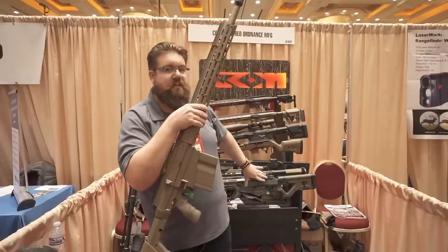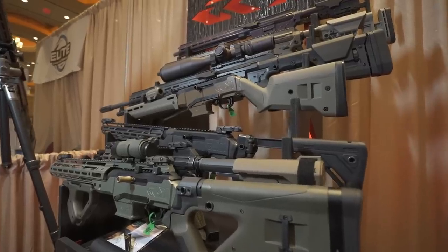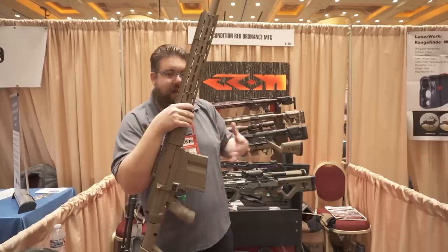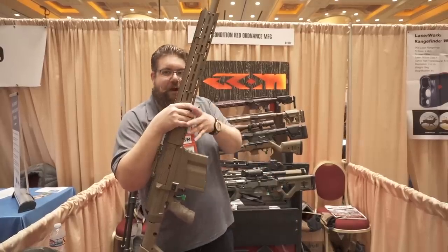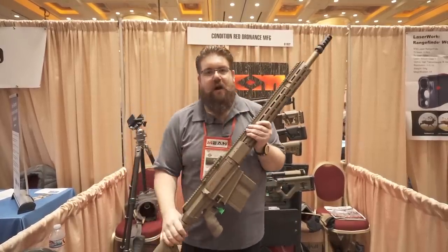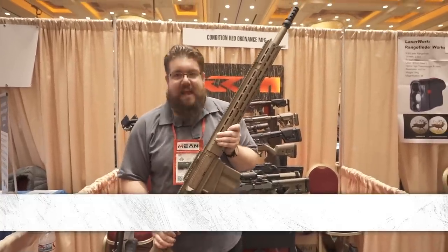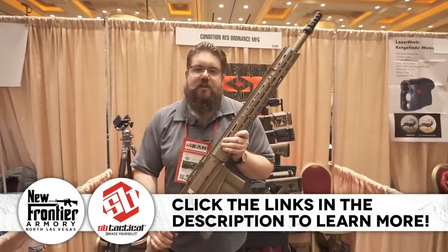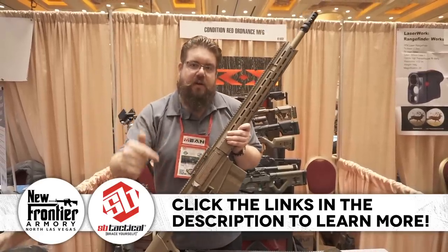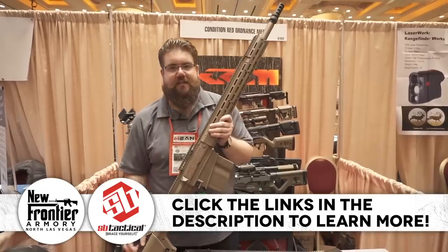We actually talked about some of the stuff behind me for the Ruger PC Carbine, and we looked at this on TGC News. They're here, then they're here, up here with the 338 Lapua — they're just doing a bunch of awesome stuff. Stay tuned for more amazing products here at SHOT Show 2020. Be sure to check out our sponsors in the description, use the promo codes, and stay tuned for more stuff just like this.